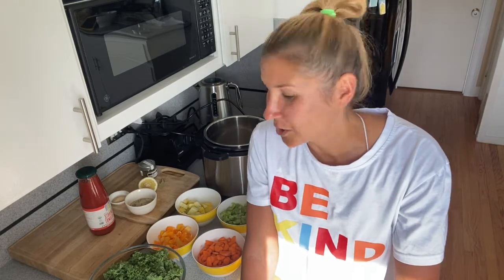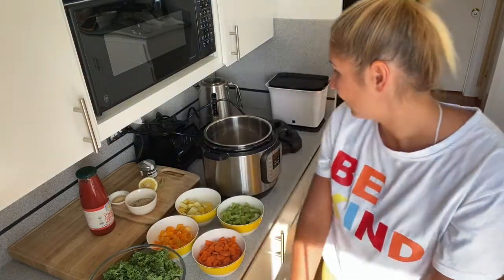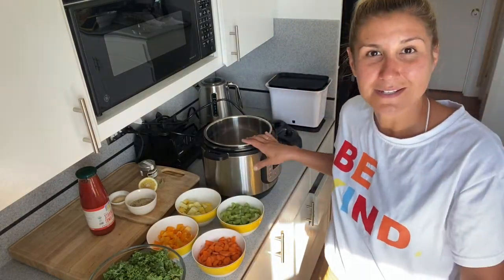Today I want to share with you my favorite soup recipe that I batch cook and eat almost every day, and I cook it once a week. I'm going to use my six-quart Instapot for it.